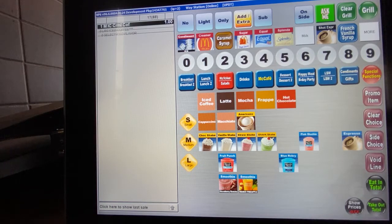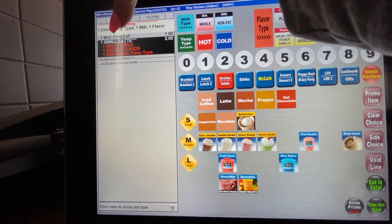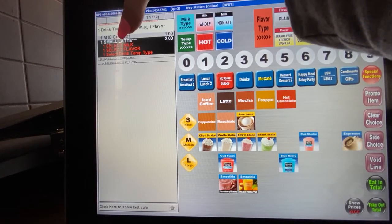First, you have to know that we have iced lattes and hot lattes. We also have whole milk and non-fat milk, as well as plenty of different flavors. If you do not hit a size, it's automatically going to ring up a small. If I hit latte and look over here, it automatically rings up one small latte.